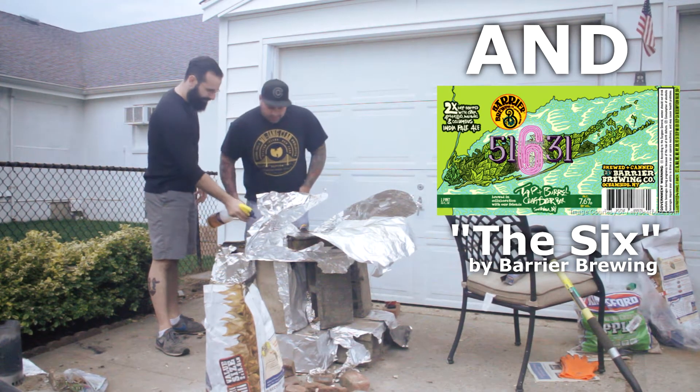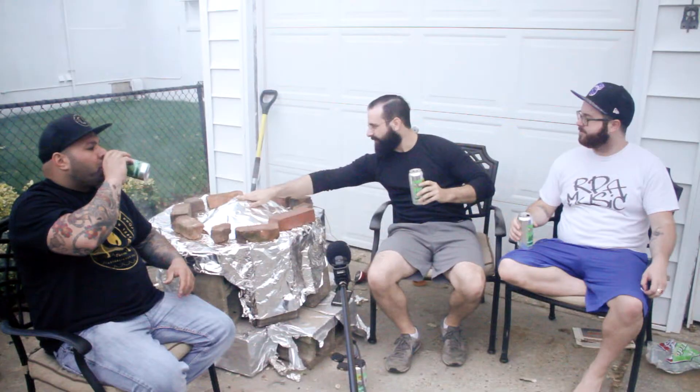I surprisingly really enjoy this beer. There's a lot of smoke coming up this thing. So James, go ahead and talk about what you got going on here. So we have a pork shoulder, a.k.a. pork butt.